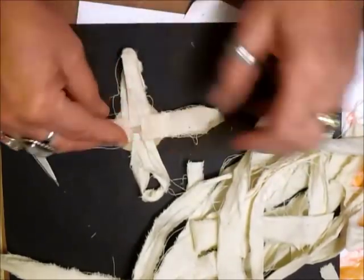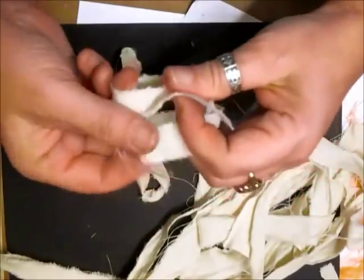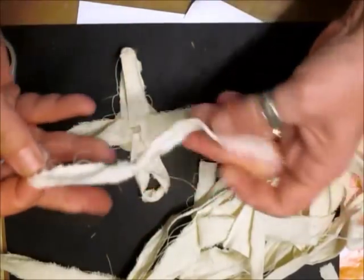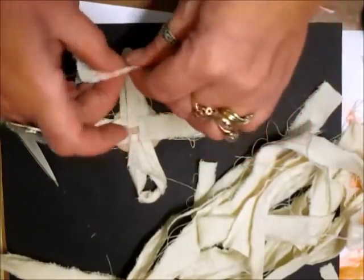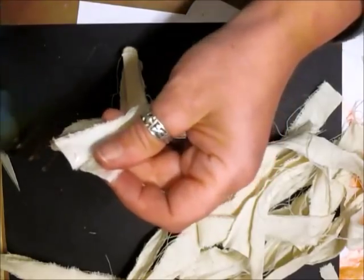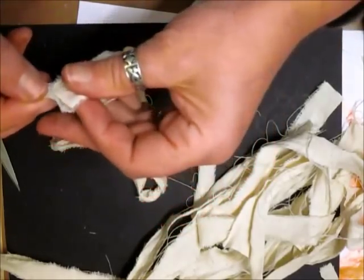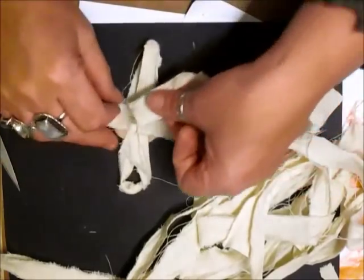All I'm doing now is basically tying a knot in this material and I glue the ends together. I cut it off the size I want, glue the ends together, and hey presto. There you go, you've got your shabby knotted flower.